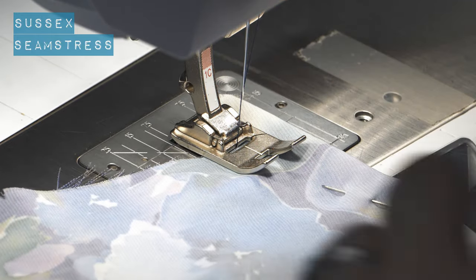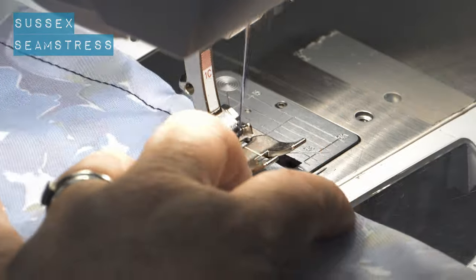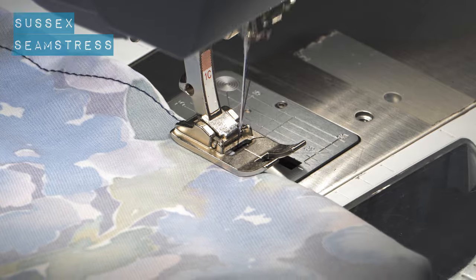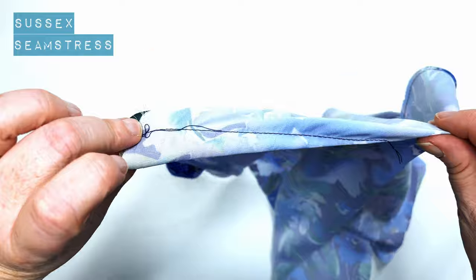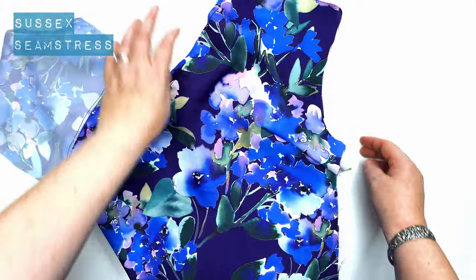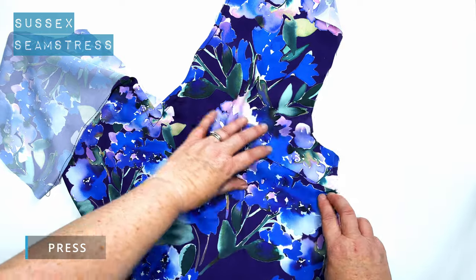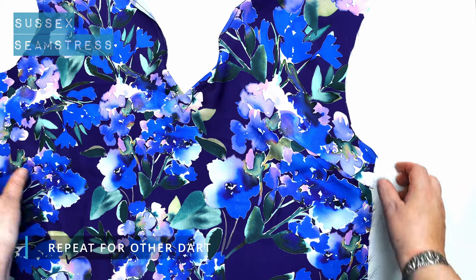It's always a good idea to pop a new needle in when you're using a satin or silky fabric as they will pull. You may actually need to replace it whilst you're sewing your garment too, because they can blunt quite quickly. That's my dart. I'm going to pull this excess fabric downwards so that it's pointing towards the waist and give it a press. One pressed dart.